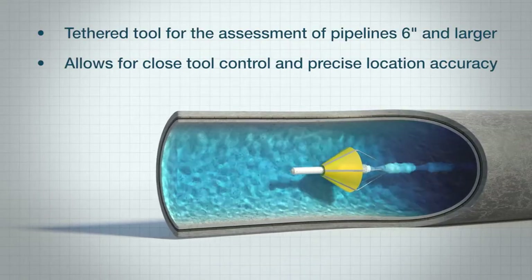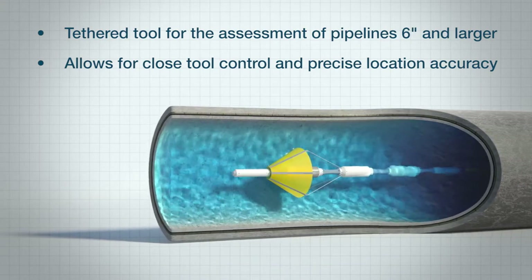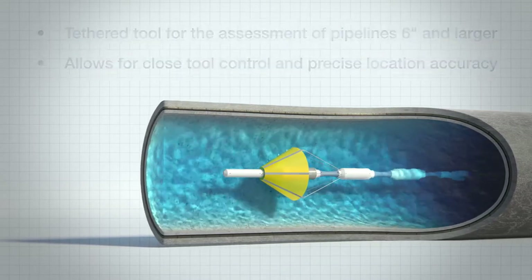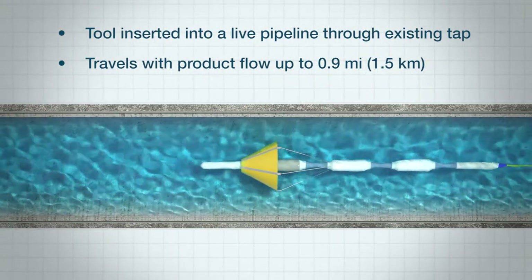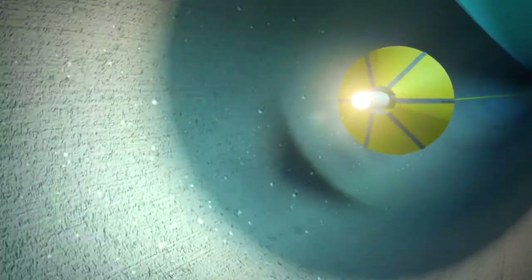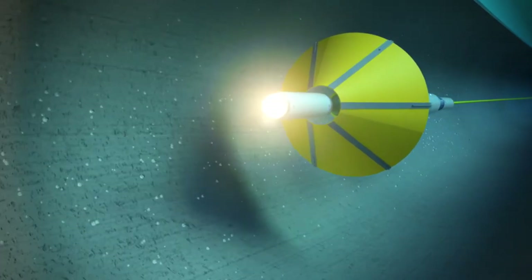Sahara is an inline tethered tool that can assess pipelines six inches and larger. Because it's tethered, an operator has complete control. The tool can be stopped and reversed to investigate events of interest such as leaks, air pockets, and visual anomalies. The tool can travel with the product flow velocity from as little as one foot per second up to 10 feet per second with no disruption to service.